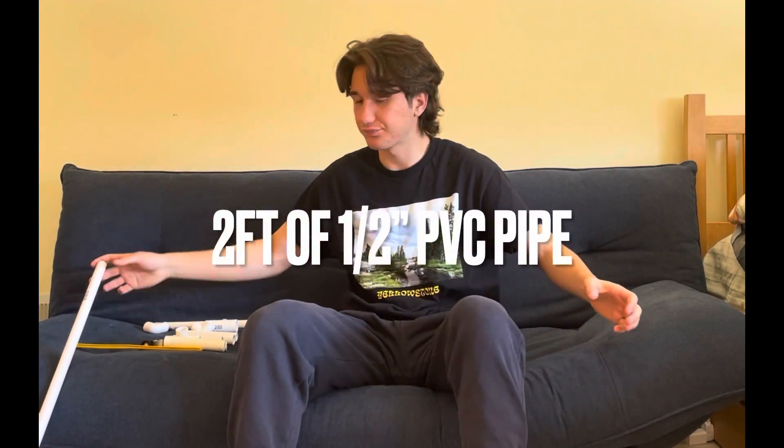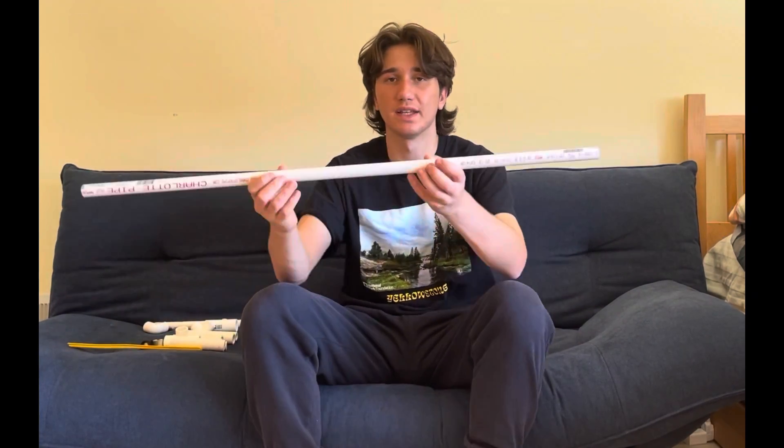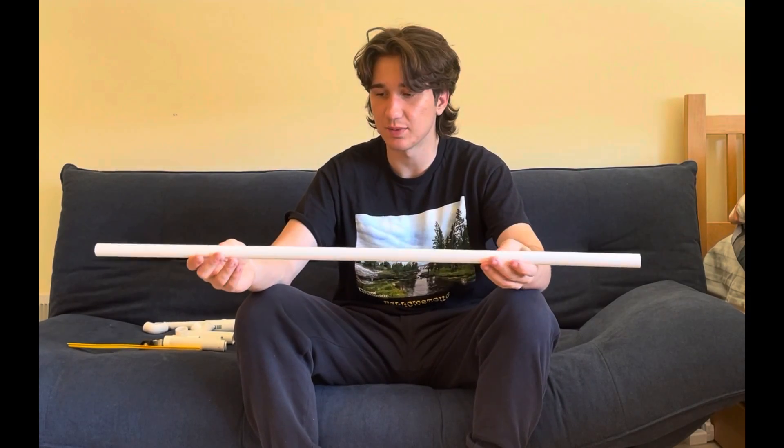So first off, what are you going to need? You're going to need two feet of one half inch PVC pipe — one half inch is the width. You're also going to need three fourth inch width PVC pipe, about 18 inches of that.